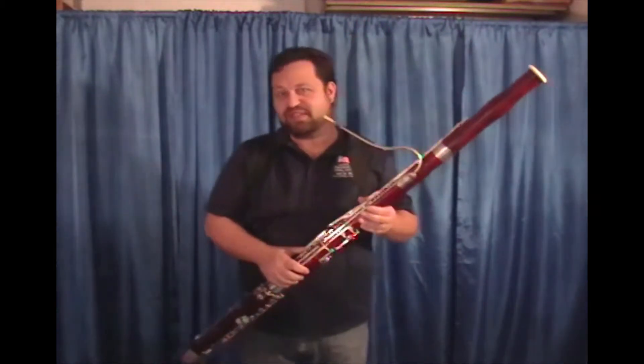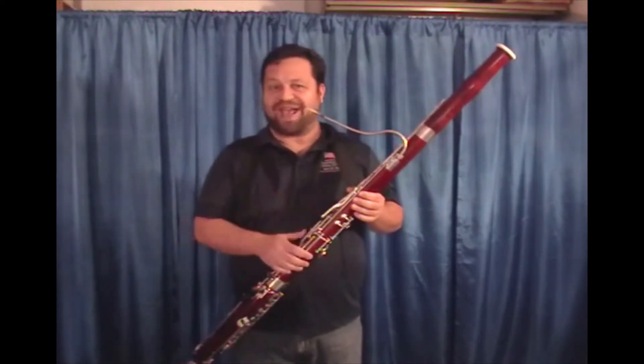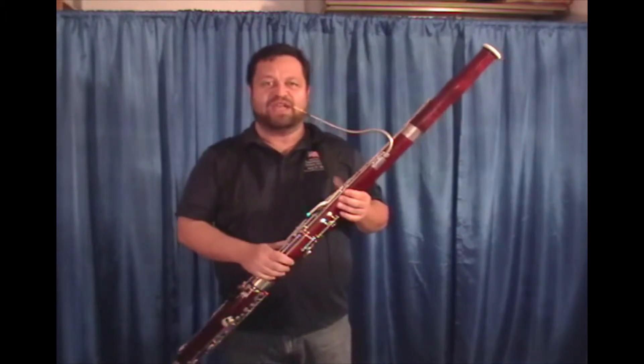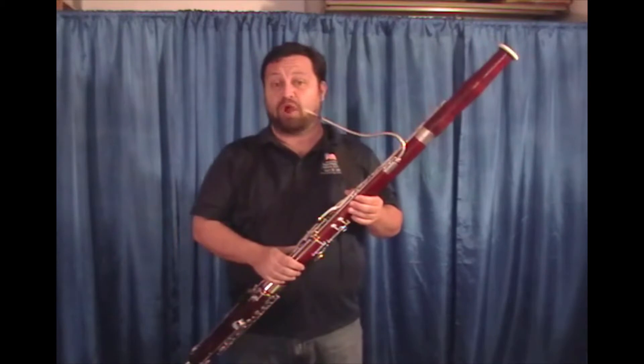Some of the things that distinguish this reed from the previous Don Z reed: the response is just a little bit faster. It's still kind of the same density of cane, so it takes a little bit more air pressure to produce the sound and a little bit firmer embouchure.